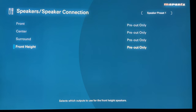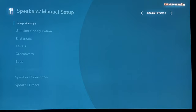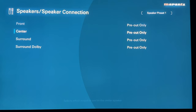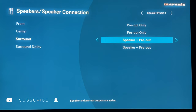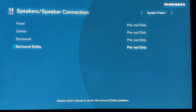Just to put you at ease with other height configurations — say you've got upward firing speakers set as surround Dolby. The speaker connection page works exactly the same way. You'll see front, center, surround, and surround Dolby. If you need the internal amps for surround Dolby upward firing speakers, set them to speaker plus pre-out. Or if you have a three-channel amp for the front soundstage, set surrounds back to speaker plus pre-out. Kudos to Marantz and Denon — they made assigning pre-outs so much easier this time around than in previous menu systems.